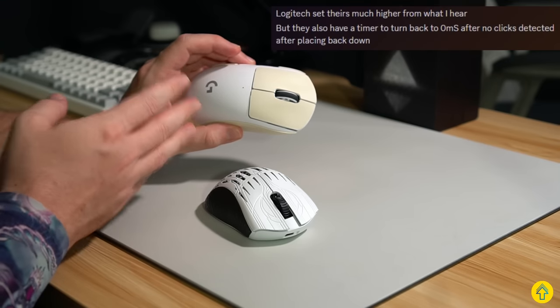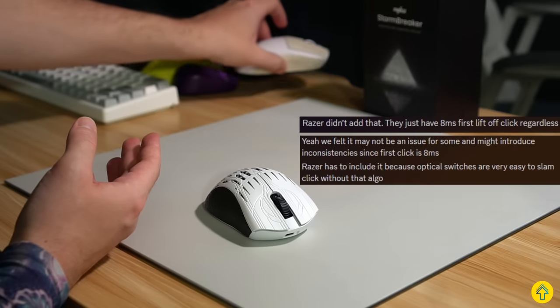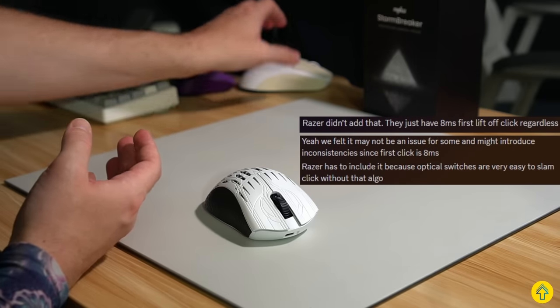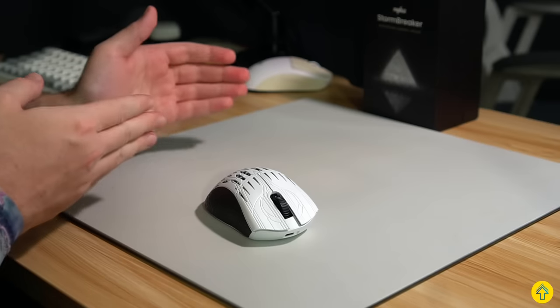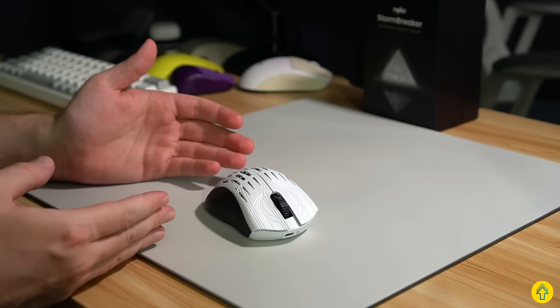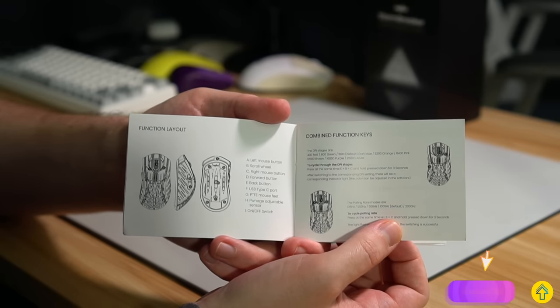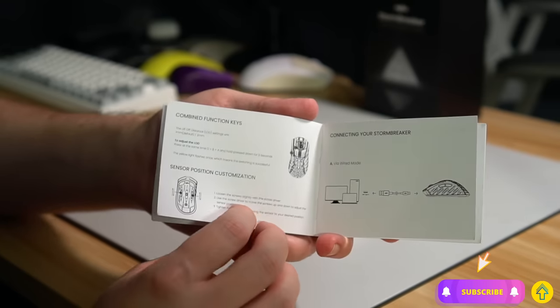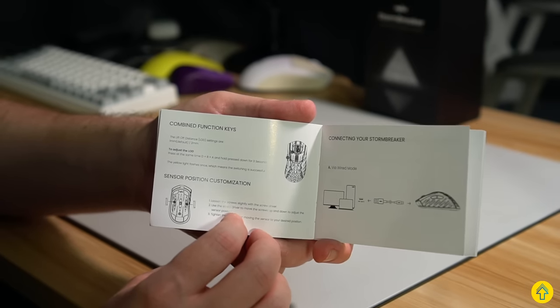Pwnage is most similar to Logitech in how they do it. Razer uses an 8-millisecond buffer through the entire process — it doesn't reset to 0 like these two. Regardless, it's a win for Pwnage from an enthusiast's perspective because they actually allow you to disable this feature. And you can actually set the polling rate, your DPI, and the liftoff distance all on the mouse through button click combos if you do not want to use the software.